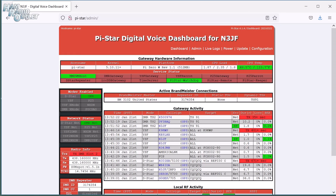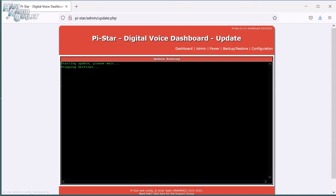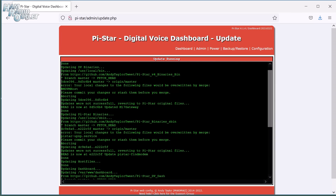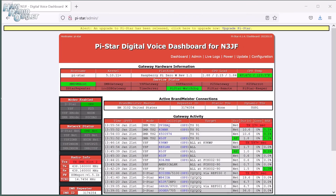Now that everything has been set up, one last thing I would recommend is running the Update script. Click the Update link at the top of the page and the ZoomSpot will update the firmware and software on the system. Sometimes you may see a banner at the top of the page which says an update is available. Click the link in the banner and it'll do the update for you.